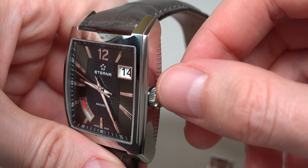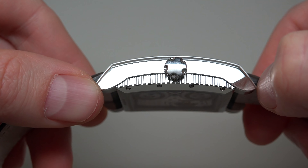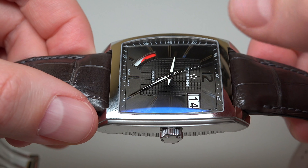The crown is a pull-push crown, and it also has one, two, three, four, five dots around it — the same as the logo.